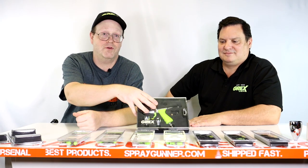Walter and Bryant here from GREX. I'm going to give you a little talk about this wonderful GREX Tritium, and a whole series of GREX airbrushes and their versatility.